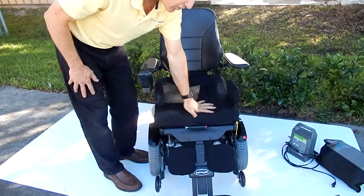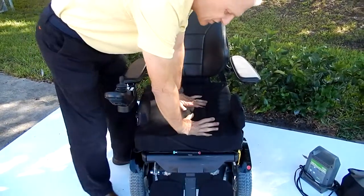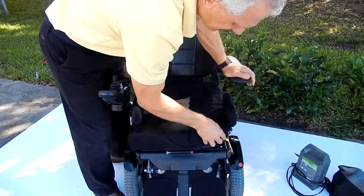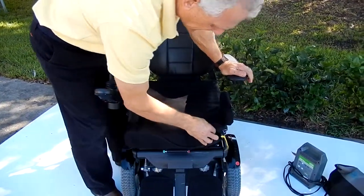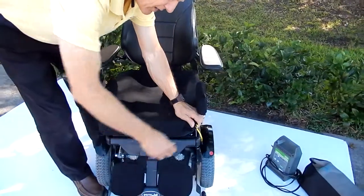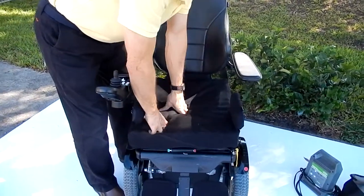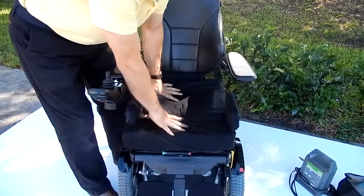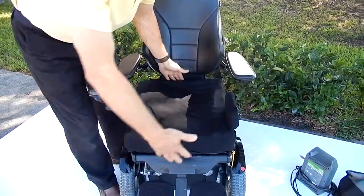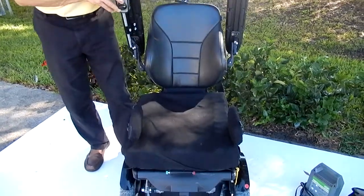This chair has a Roho cushion — this is a $400 air cushion. It can be adjusted with a pump. Right over here there's a valve inside that you pull out, and we have a little pump that comes with it. You can pump air in depending how hard and firm you want it. This is one of the best seats available. This seat is 18 inches wide by 18 inches deep.